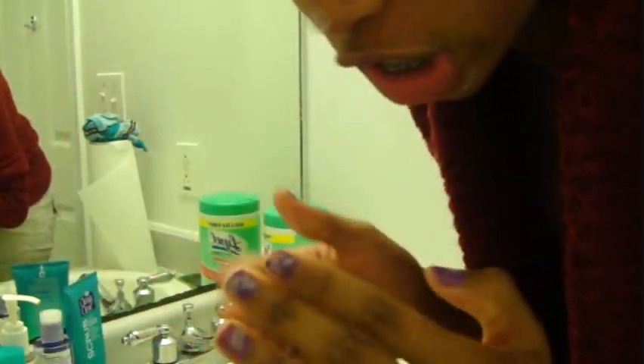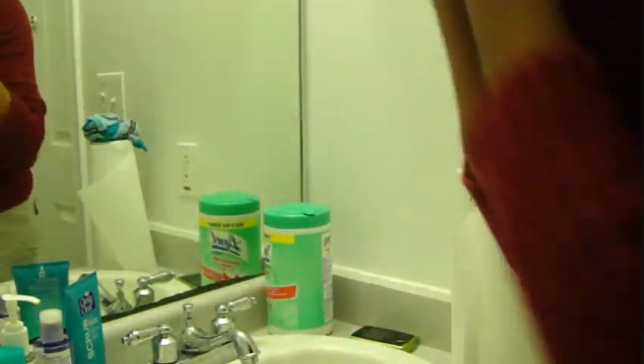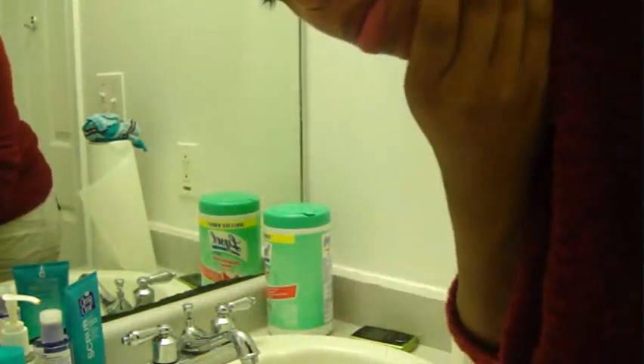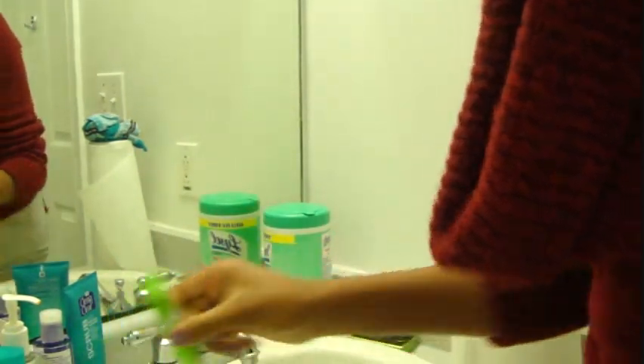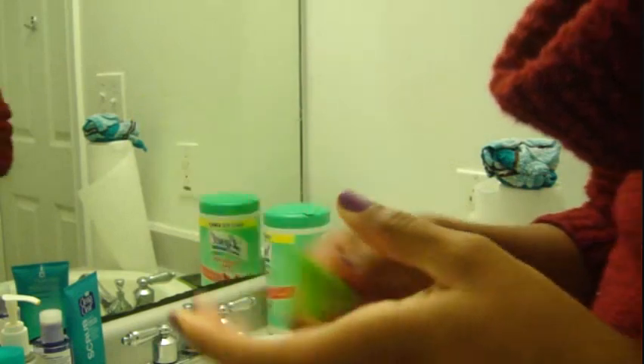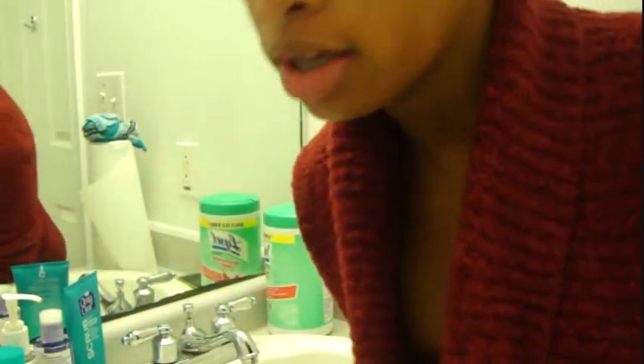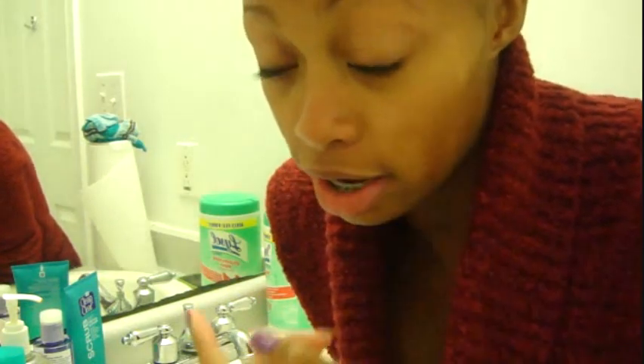I am just going to massage it gently all over my face, and I am avoiding my eye region because I have eye cream I use for that purpose. I use Garnier Nutritionist Skin Renew Daily Anti-Fatigue Eye Cream. This cream is awesome. If you don't know about eye cream, you should — because even if you are young like me, I am only 19 years old, it is never too early to start using eye cream. You don't want to have crazy wrinkles around your eyes when you are 30 — that is not attractive. So if you start early like me, you won't have that problem.